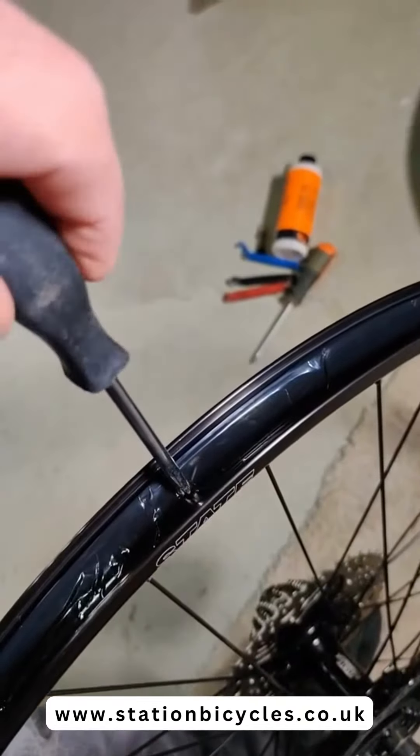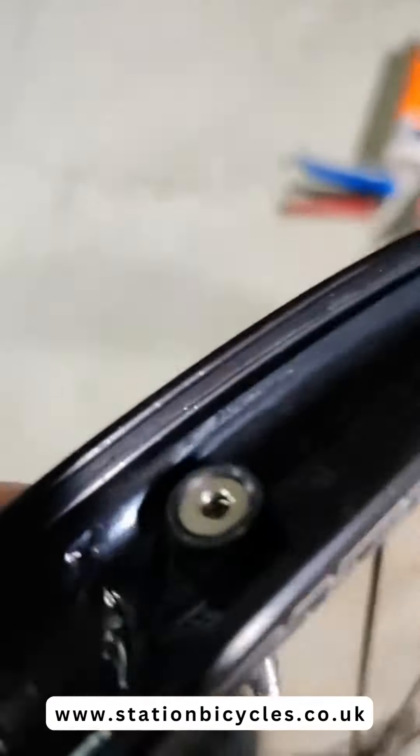Then you find where your valve stem goes and poke a hole through. Make sure your tubeless valve stem is tightened down real well.